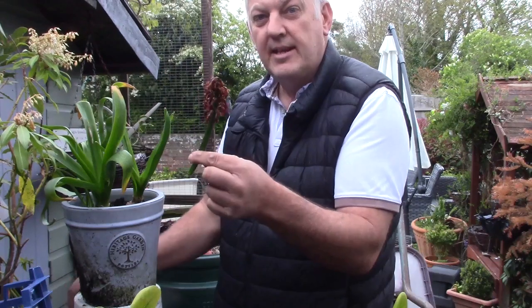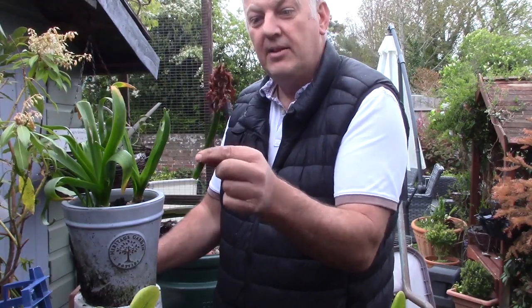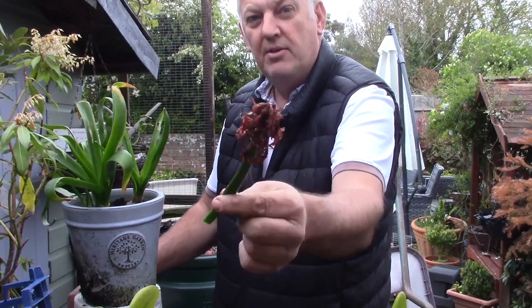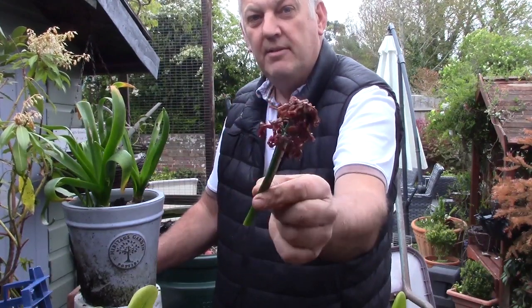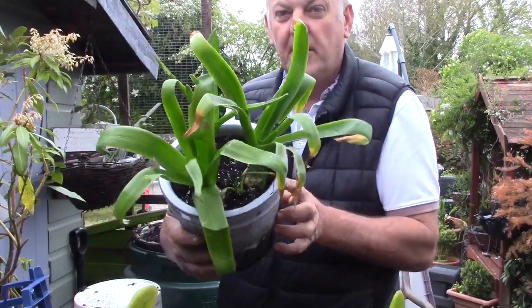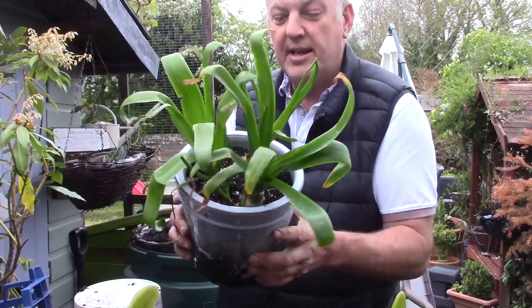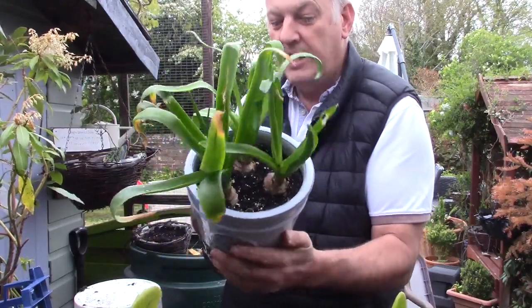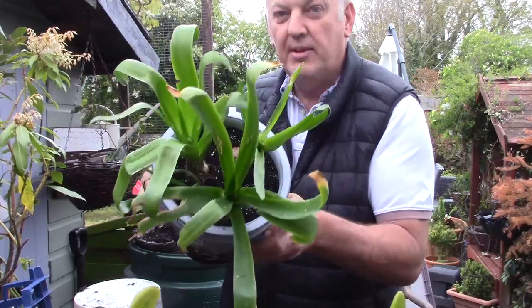So that's deadheading a hyacinth. As we can see, it's pretty much all dead now. We're just going to leave this in the pot and let it die down naturally, and we'll come back to it in a few weeks' time and then we can sort out the bulbs.